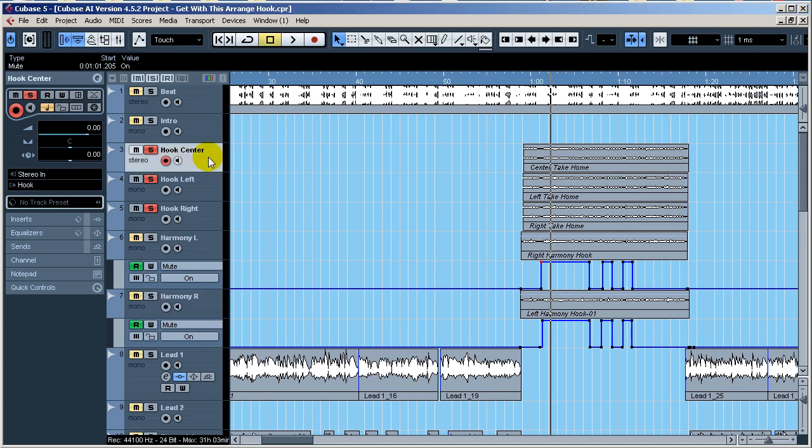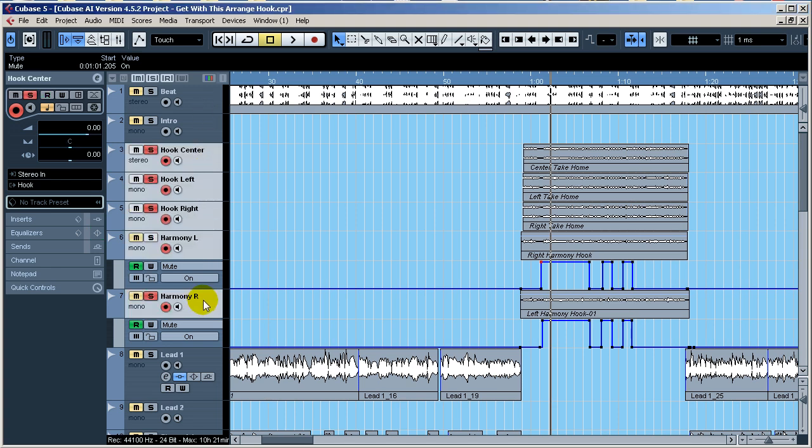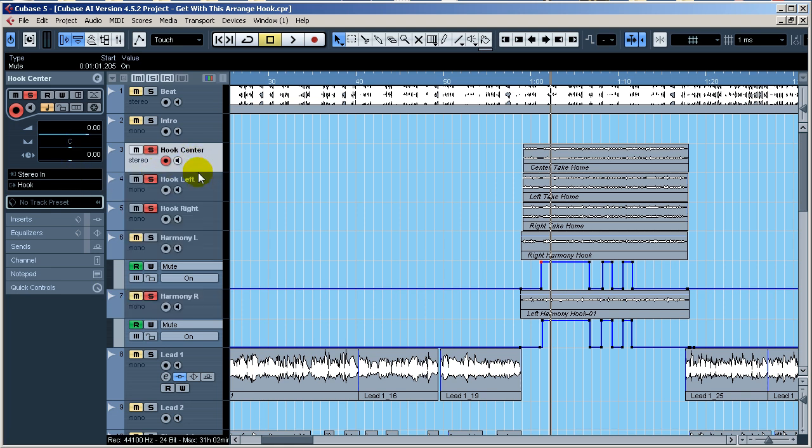Now if you look at the hook, I'll select all my hook tracks — you'll notice they're all going to my hook bus, which is a group in Cubase. I'll create a separate tutorial on sends and routing. This center track is panned dead center, and then I have stress tracks at 75 left and 75 right. The harmonies are 50 left and 50 right. Panning is not typical — you have to listen to your instrumental and judge where other elements are.